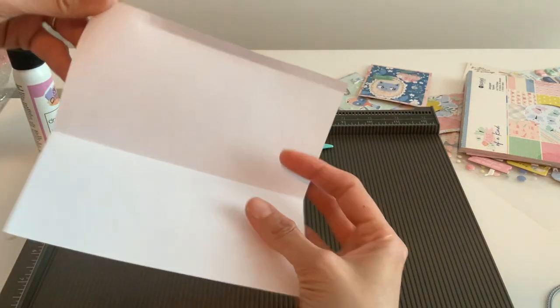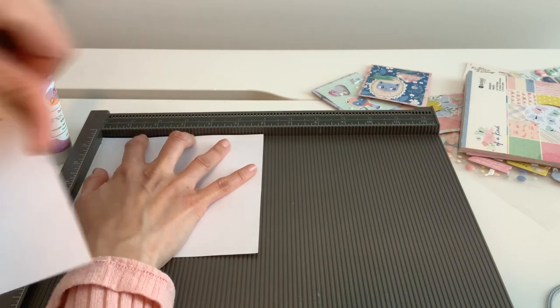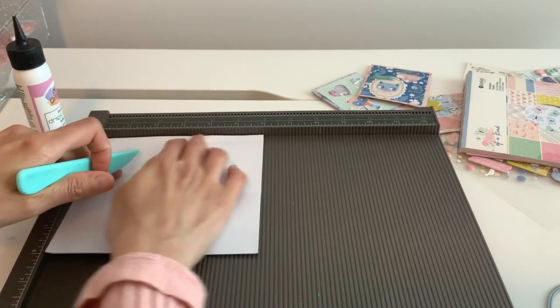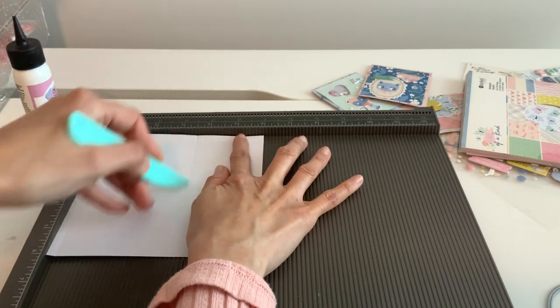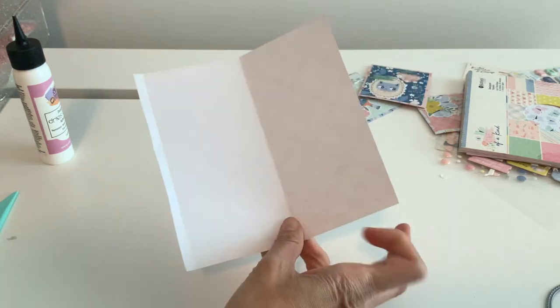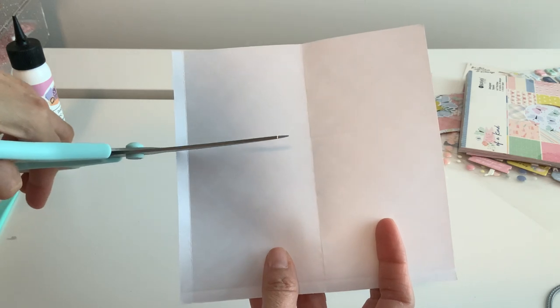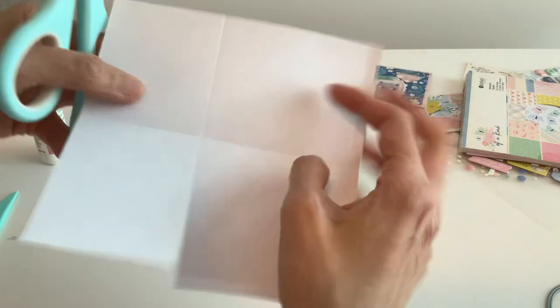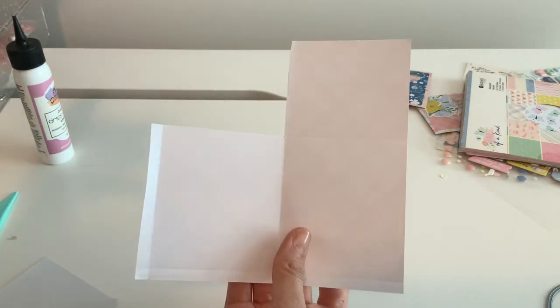Now we're going to go ahead and make the lid. Flip your paper and we're gonna score it at a quarter inch again and three and a half inches — this is gonna be our lid portion. The quarter inch is the bottom and the three and a half inch is gonna be the lid. This is optional if you want yours higher or lower, that's your choice, but I'm going to do mine at three and a half inches. We only need one lid, so we've got to cut that off — we don't need this tab.